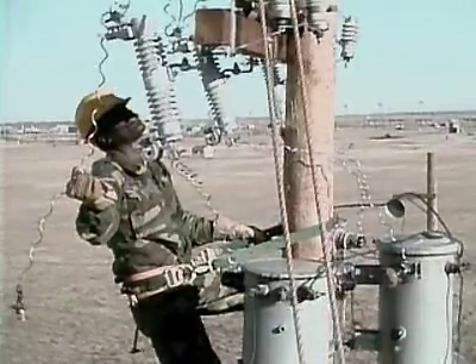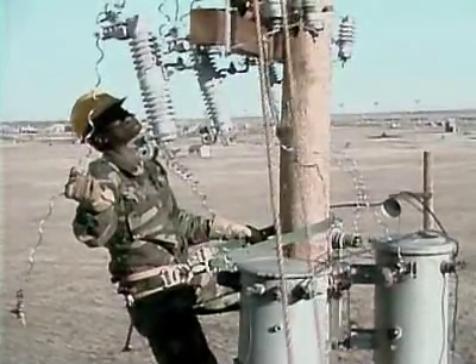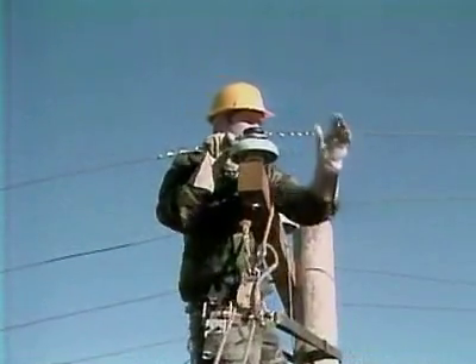Military Occupational Specialty: Transmission and Distribution Specialist. In this reserve-only job, you train to assist in the installation of electrical transmission and distribution systems.